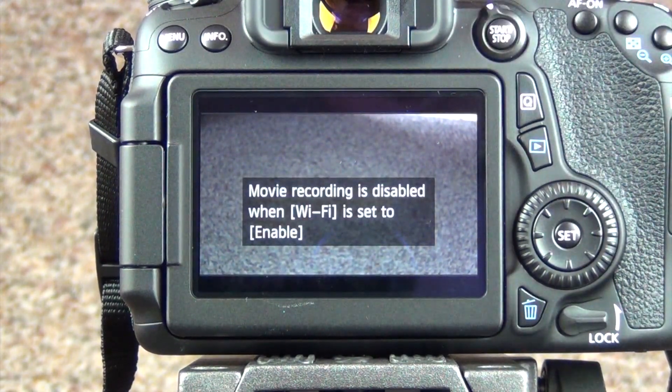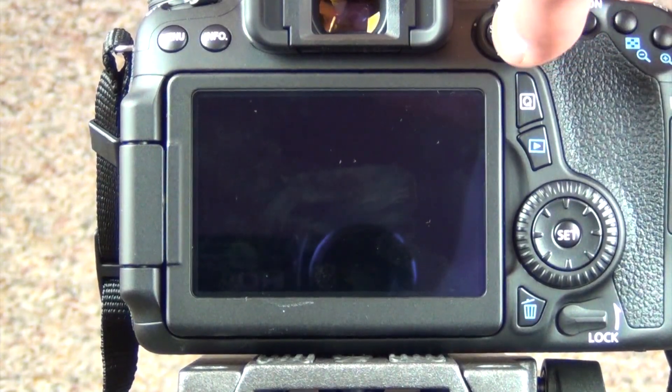One thing I want to mention that I thought was a bummer: movie recording is disabled when Wi-Fi is on. That sucks — I thought I could use the remote for that. Oh well.